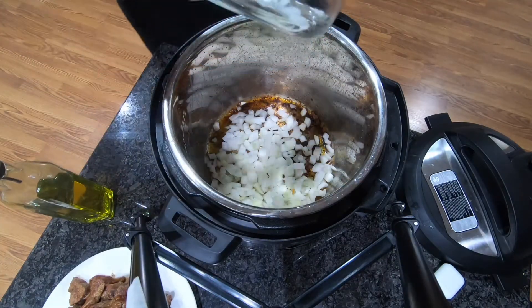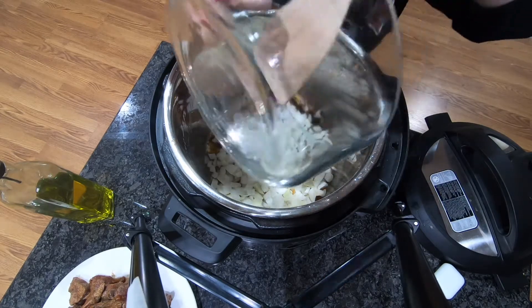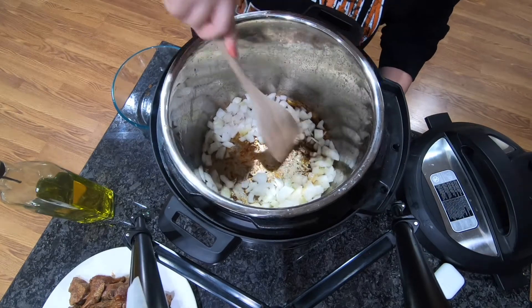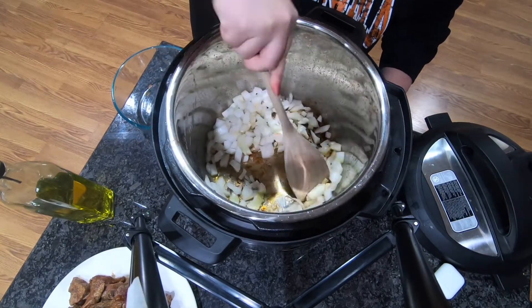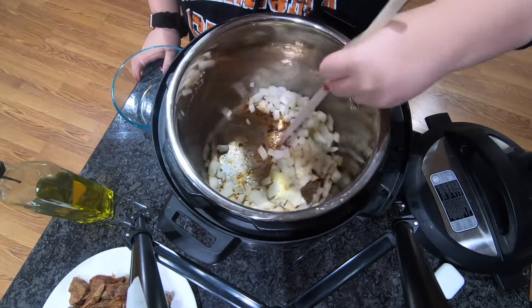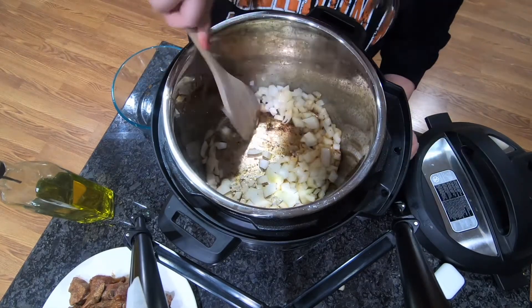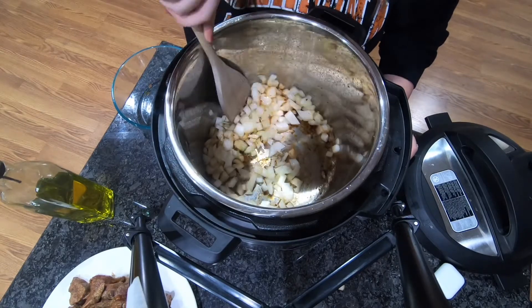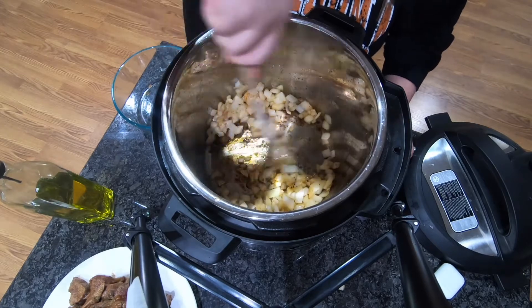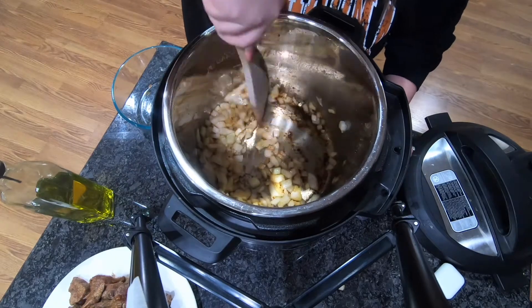I would just like to let everyone know I am not a professional by any means — I'm just someone who enjoys cooking and wants to share some recipes. I love watching these kinds of videos on YouTube because I'm always looking for good recipe ideas. I feel like watching someone normal, not like a chef who knows how to do everything, makes it feel more attainable. I am just chopping up an onion — I know there's probably 8,000 different ways I'm doing this wrong.